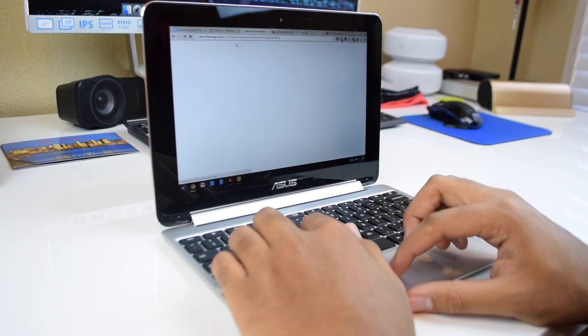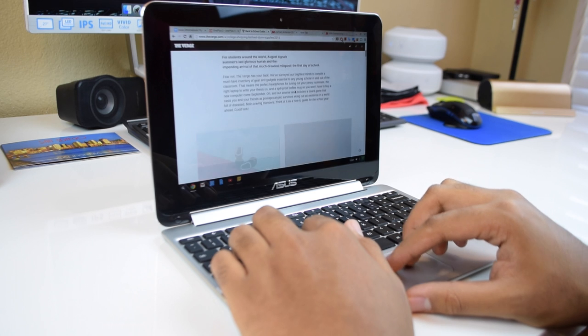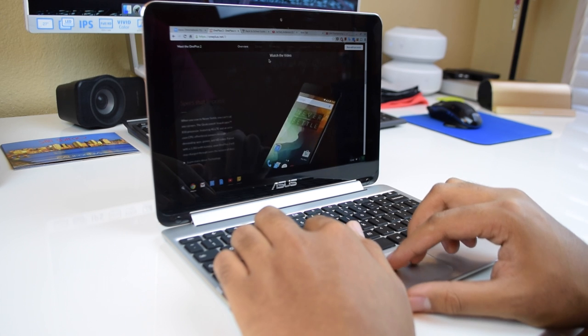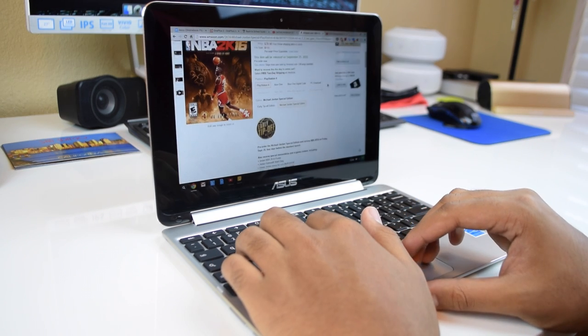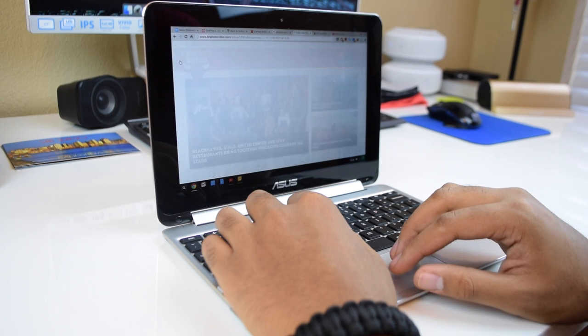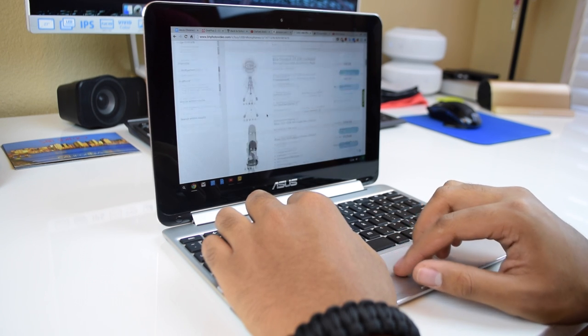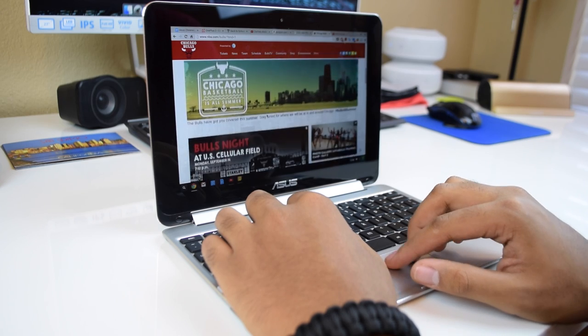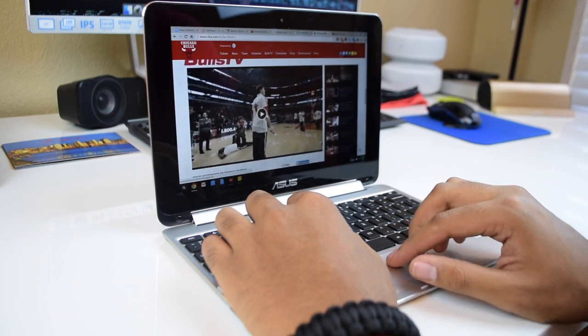How does this specific Chromebook handle all of that? The baseline model comes with 2 gigabytes of RAM and a 16 gigabyte SSD, and with those 2 gigabytes of RAM, this thing handles things very well — it's pretty quick and snappy. I can use up to about nine tabs before things start to slow down. I used it to watch YouTube videos, type out video scripts, check emails, shop on Amazon, write notes on Google Keep, occasionally stream NBA TV, and browse the web. This Chromebook handled all of that like a champ.